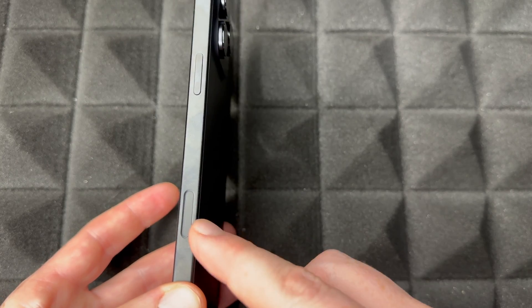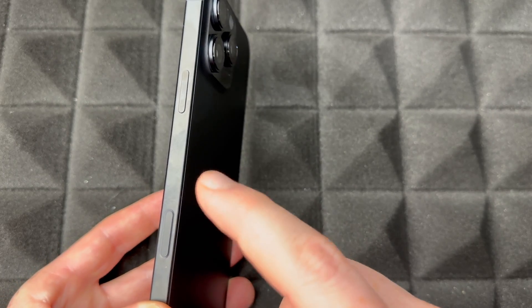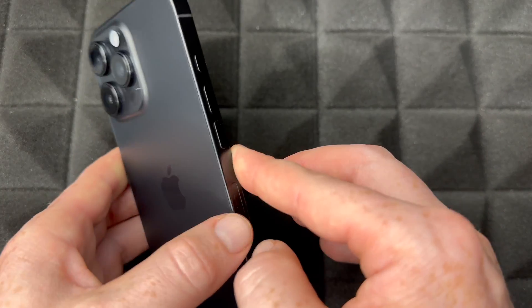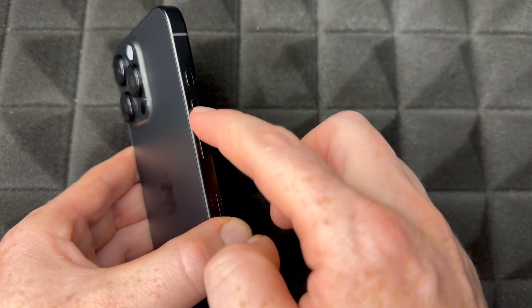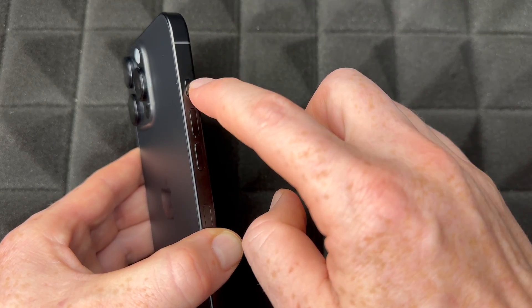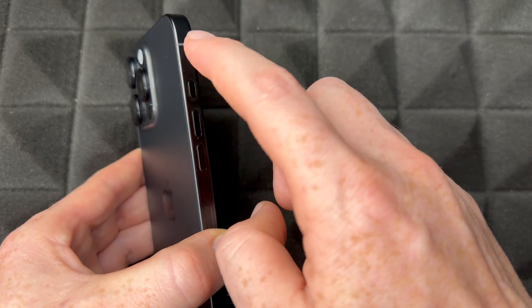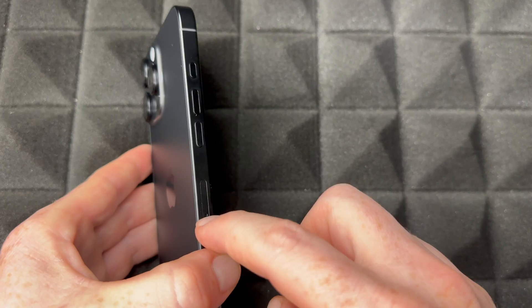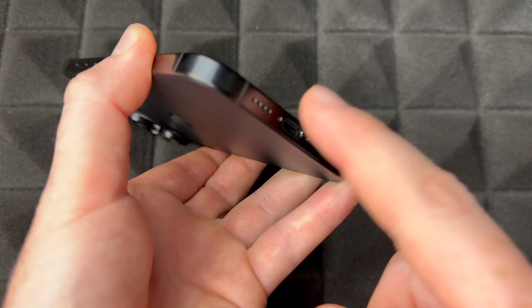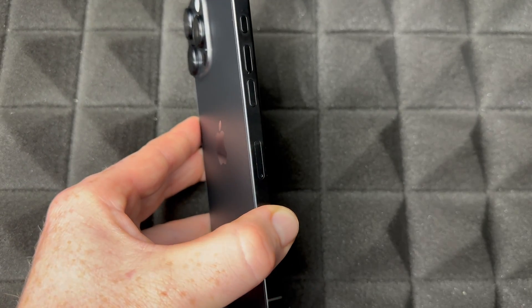First, let's go over your buttons. On this side you'll see your camera button. You have your power button, and on the other side are your volume keys. This button can be customized but it's also for silent mode. Down here is your SIM card tray, and below is where you charge it.